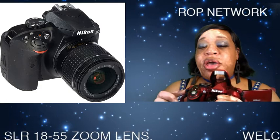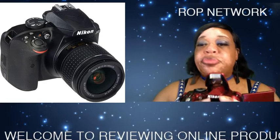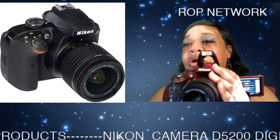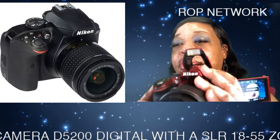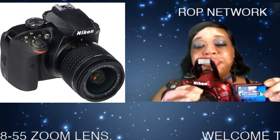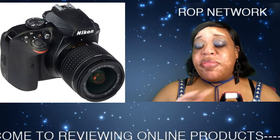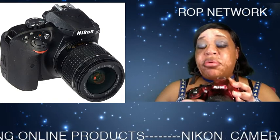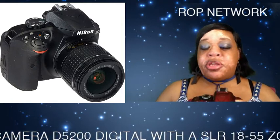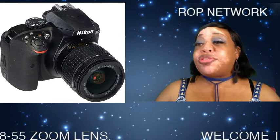This camera also has a 18-55 millimeter lens — let me show you guys how clear it is. I don't have the memory card in, because you definitely should put a memory card in. Do you see how clear that is? The clarity is awesome. When I take this camera on vacation, it gives great pictures — the color, the clarity of it is crystal clear.